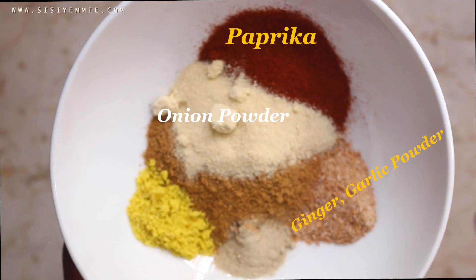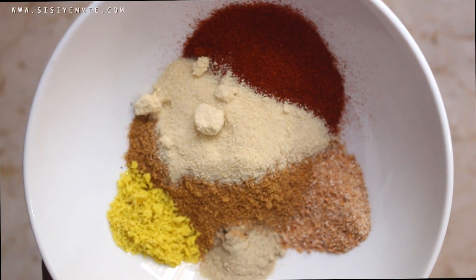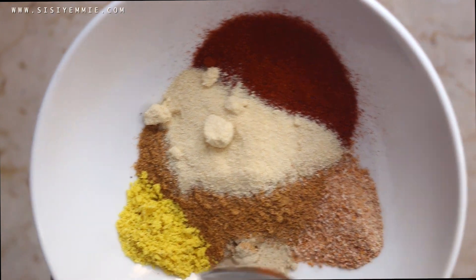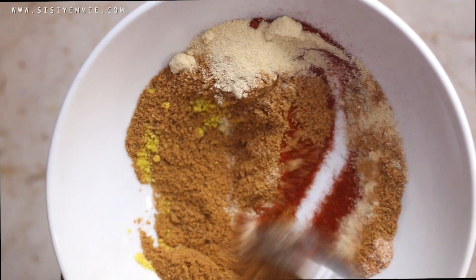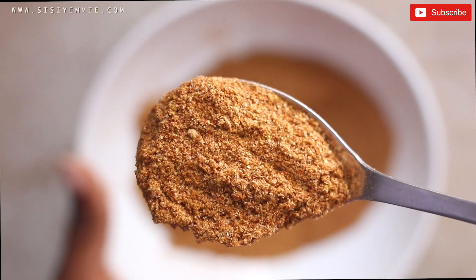For the spice rub, we're going to use paprika, onion powder, chicken stock cube, suya spice, ginger, garlic powder, and white pepper. I always try to get suya spice from the madam close to me because I just feel like their own is more authentic, and this is what is going to make this suya very delicious.